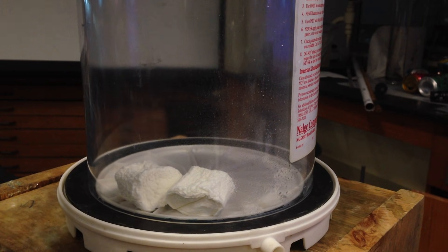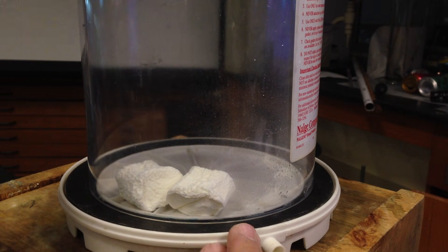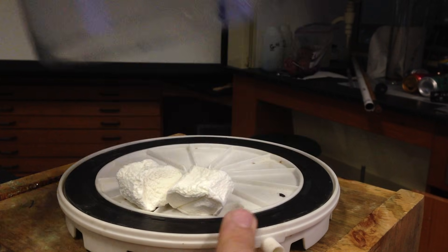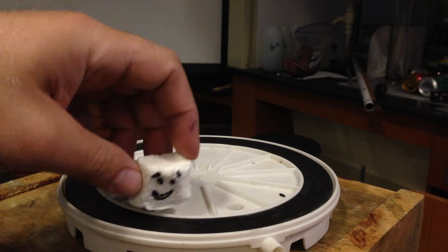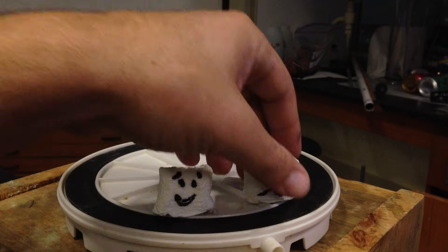These guys decreased in volume because the air was left — there was no air left. So whatever air that was left, I guess there was some — their volume decreased. And now what you have is marshmallows that are certainly smaller than the original size because the air has been drawn out of them.